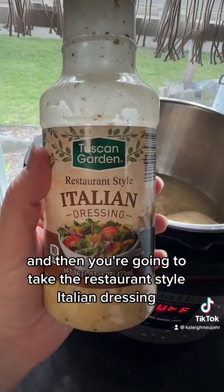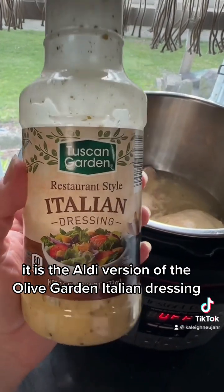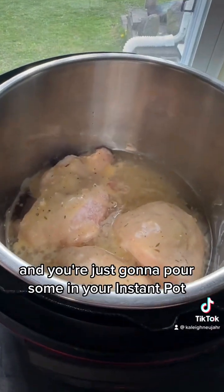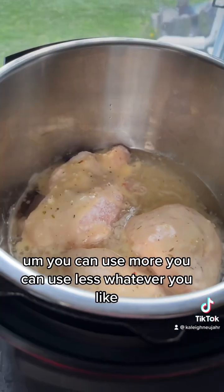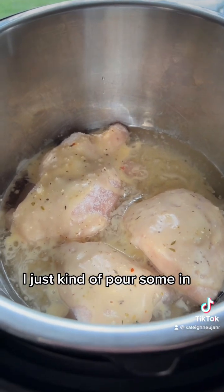Then you're going to take the restaurant style Italian dressing. This is from Aldi — it's the Aldi version of the Olive Garden Italian dressing. You can use Olive Garden, you can use Aldi, and you're just going to pour some in your Instant Pot. I did probably about half a bottle. You can use more, you can use less, whatever you like. I don't really measure this recipe, I just kind of pour some in.